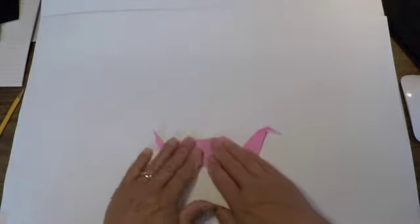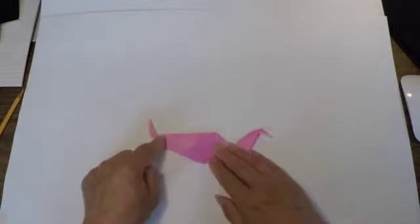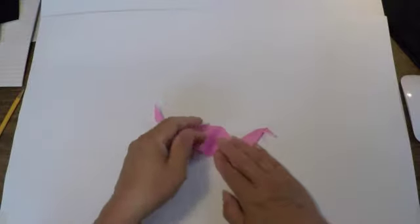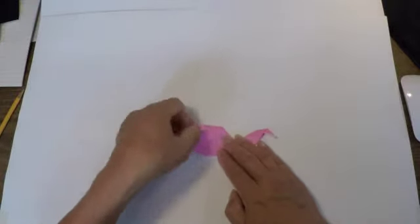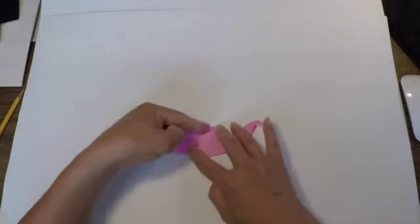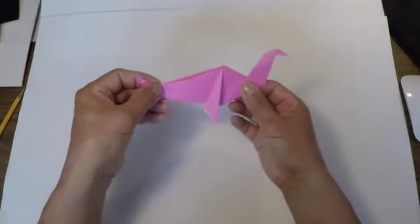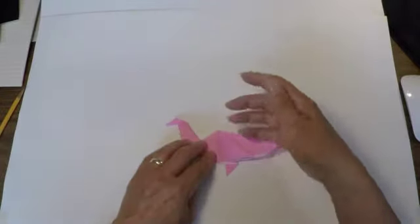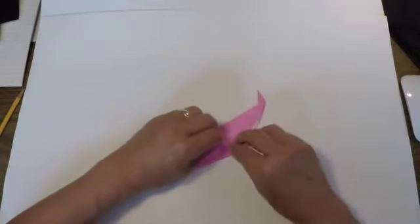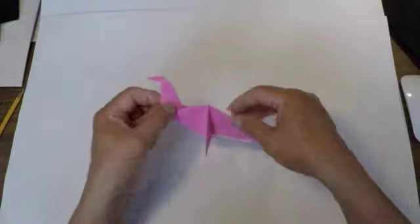To finish off the flippers, with these points here, you're going to fold this edge in half to meet the vertical center line — fold it over to meet the center line like that. Then turn your page over and do the same thing on the other side.